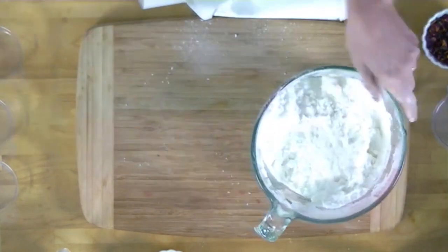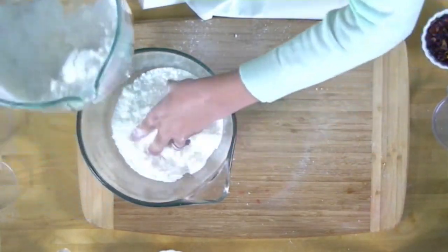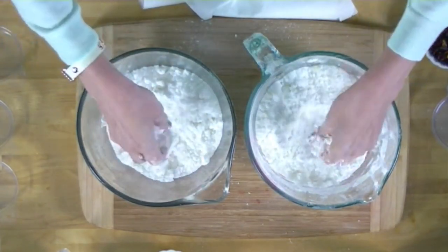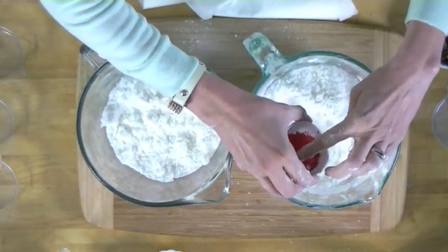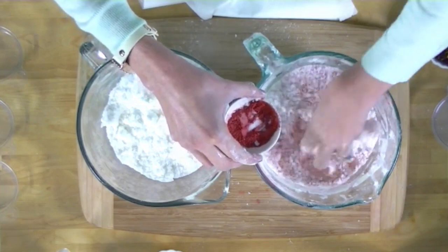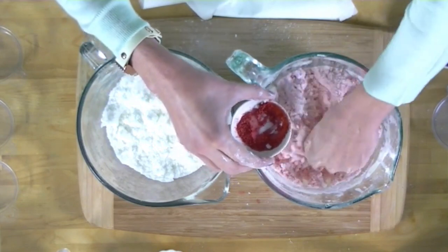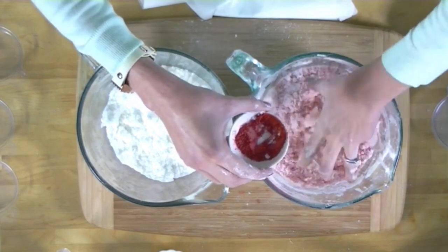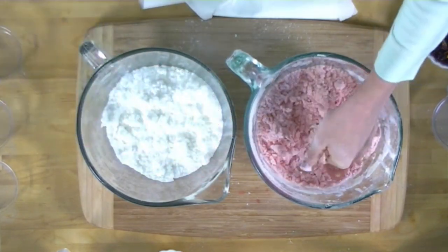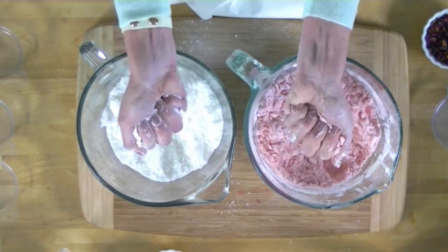Now we're going to separate this into two bowls — just eyeball it. We're going to do coral in one bowl and white in the other. When adding colorant, what you see is what you get, so I'm just adding a little bit of the coral and hand-mixing it in to see what I get. One thing you'll notice when making bath fizzies is that the witch hazel really makes the color come out even more, and witch hazel is what we're going to be doing next.